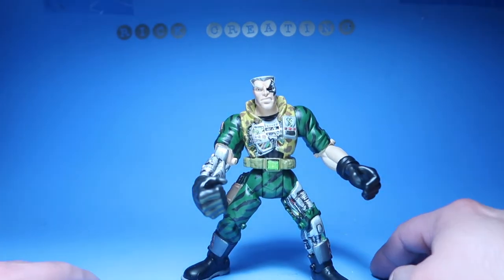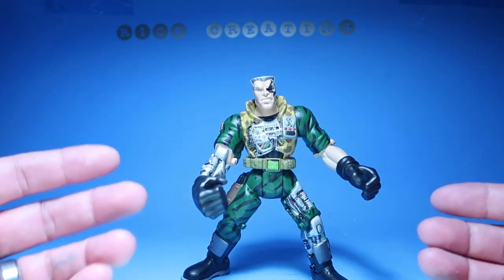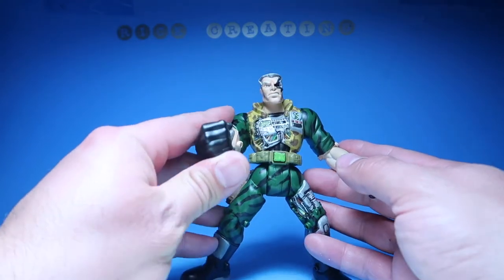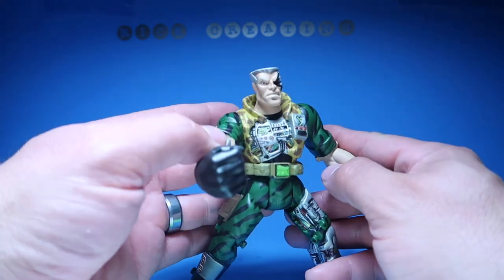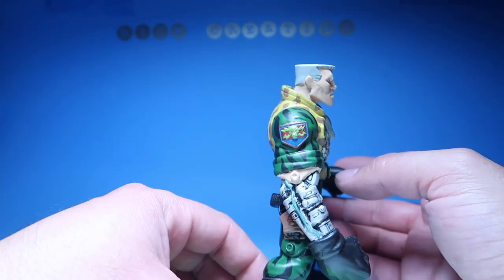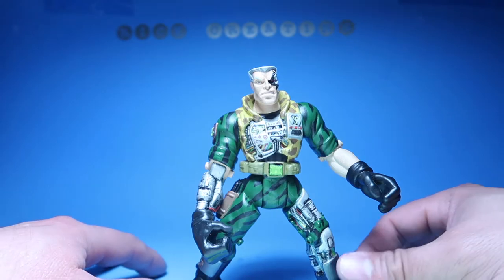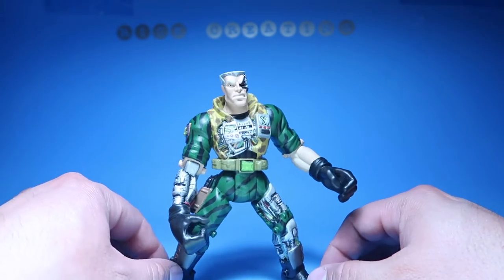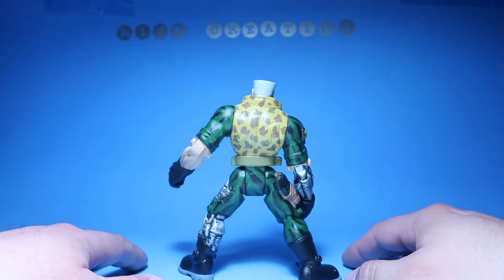So yeah, here he is — Chip Hazard, all screwed up, weathered and beat up, robotic Chip Hazard. I gotta say this is one of the coolest figures. I don't understand why this arm is just stretched out like that though — it could maybe hold a gun, but it kind of looks awkward when you put the hand down like that, it just doesn't look quite right.